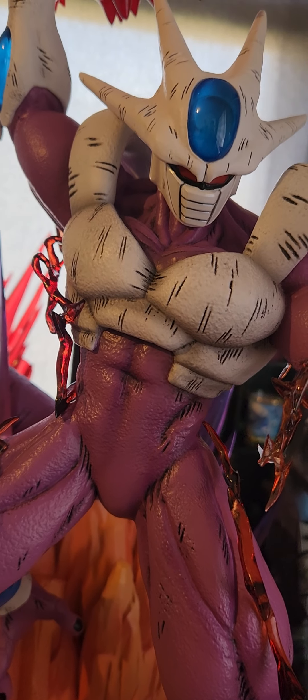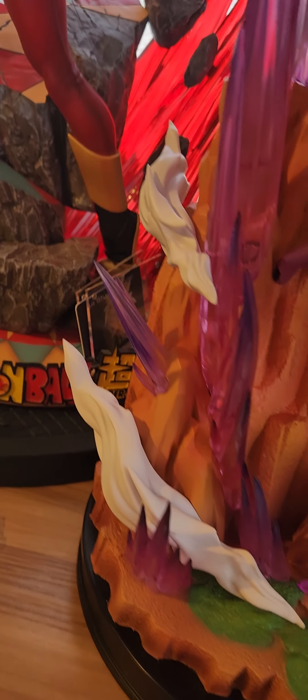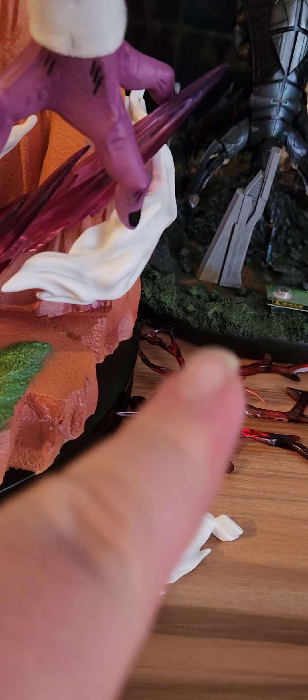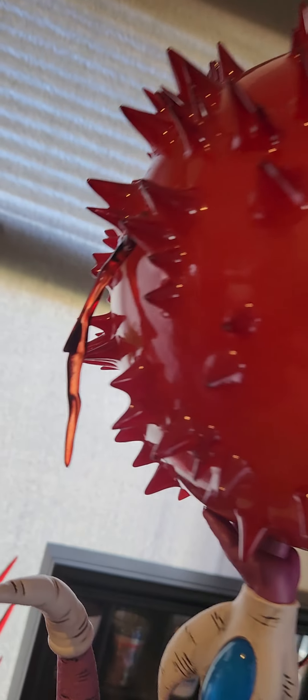Before we get into the overall build of this statue, I do want to point out a couple of things. I have the majority of the statue built, but as you can see there are still some pieces I cannot figure out where they go. The majority of those go onto the energy bar, but you can see there's a hole they go into — they don't stay very well.